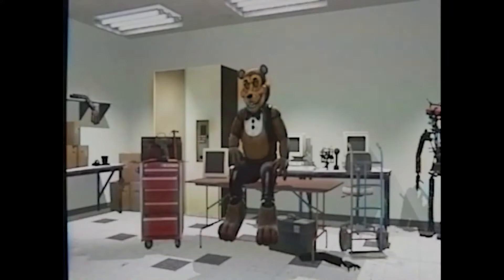Welcome to the maintenance check-up video. This tape will cover the basic instructions on how to clean up our state-of-the-art animatronic characters. Each animatronic has the same clean procedure that has to be followed by a maintenance health list.